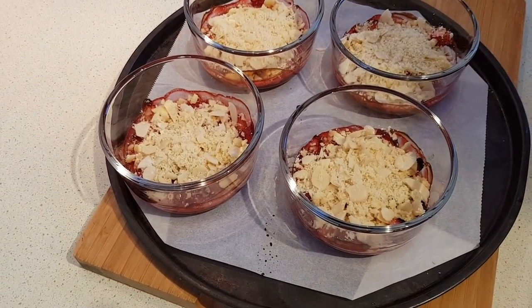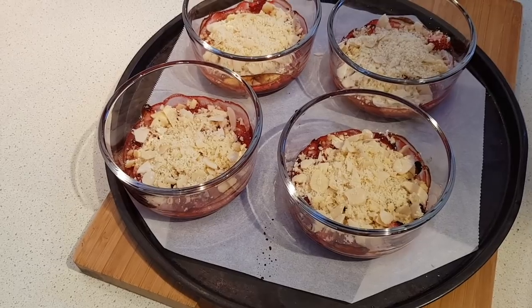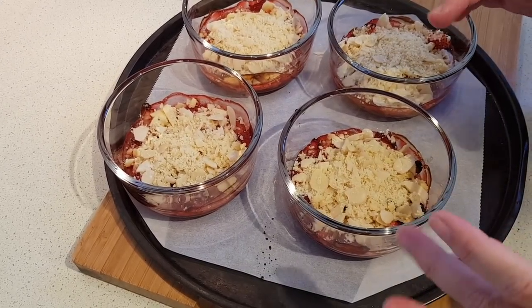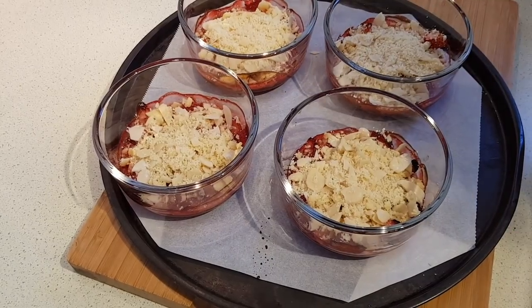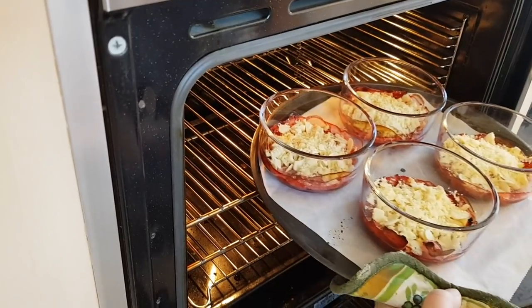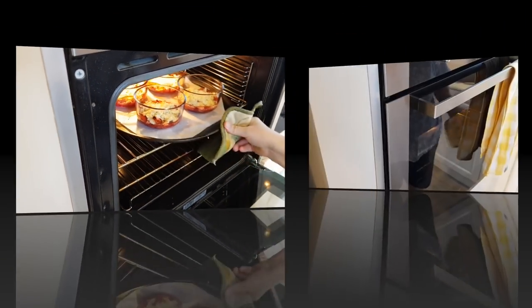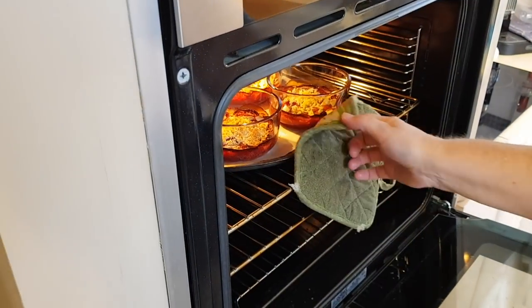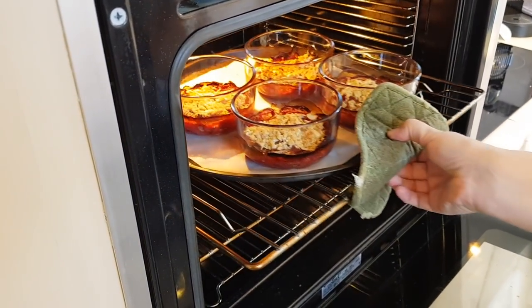Now they're ready to go back in the oven. The recipe says for another 20 to 30 minutes. I'm going to start checking mine at 15, just because with the bigger containers there's actually less in it, so they might get done a little sooner. That's actually been 30 minutes. I kept my eye on it and it wasn't getting too brown, so I left it in long enough.